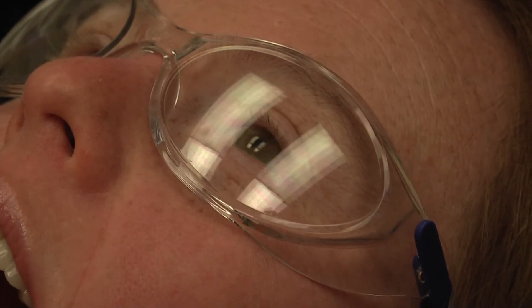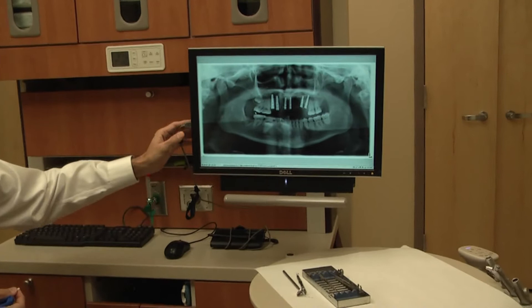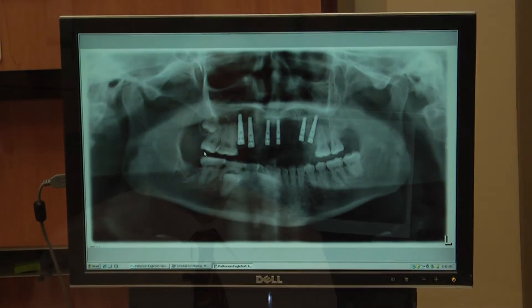On some patients, depending on the situation, we have to add bone — which is kind of like adding cement before we put the post in. The implant has to have enough support in order to eventually have the patient be chewing on the implant, so you can see how the bone support is important. Not many patients, but occasionally we have to do a bone graft in order to get a successful implant.